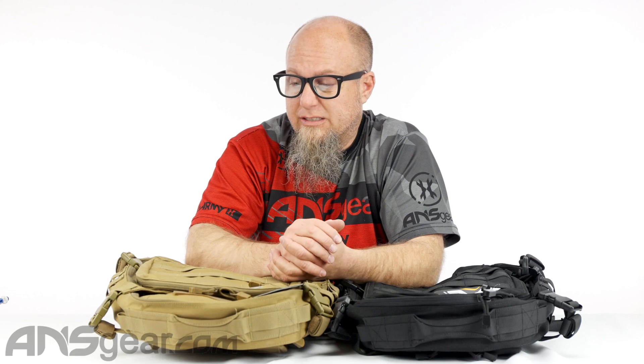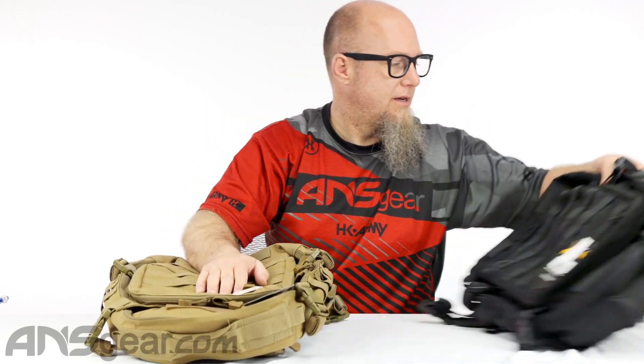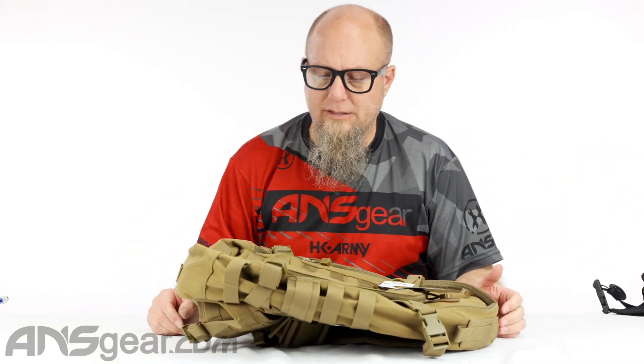So let's open one up and kind of see what we've got going on. There's lots of accessories, lots of straps, lots of clips, lots of zippers, lots of everything on this one. So let's move the black one out of the way. We can focus on this one right here — this is the Coyote one.